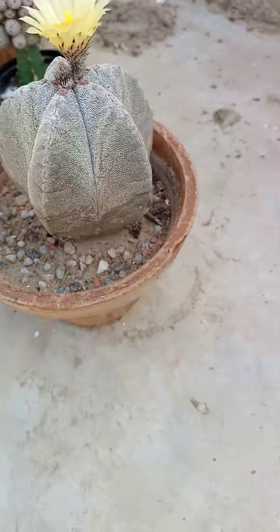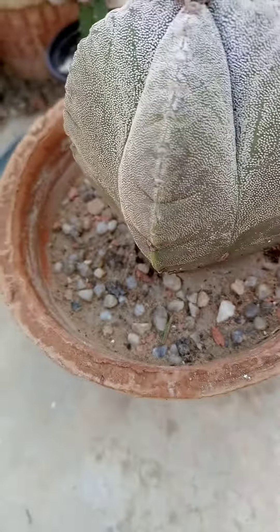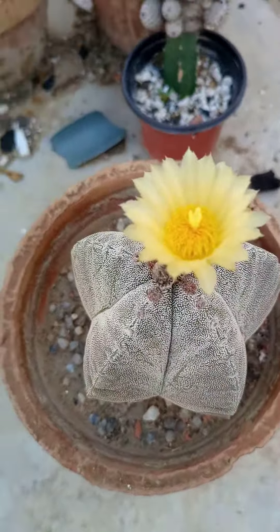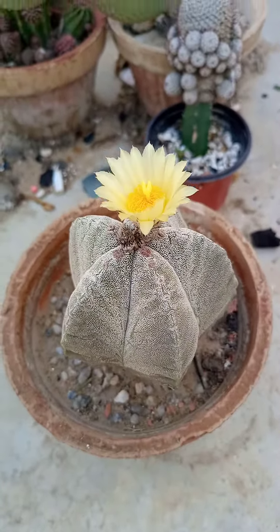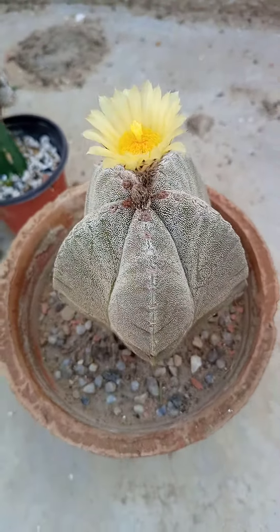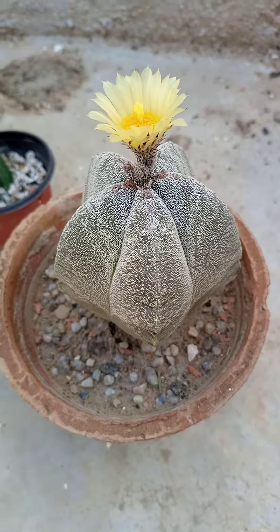The potting mixture you can see is coarse sand and silica sand mixed together. I gave water two times a week in summer. This informative video is brought to you by Plant Lovers.